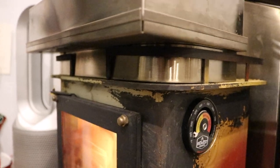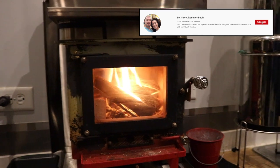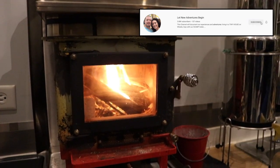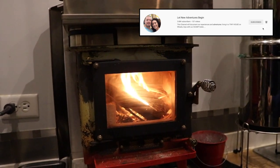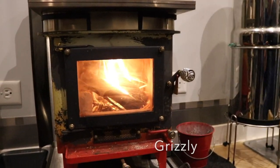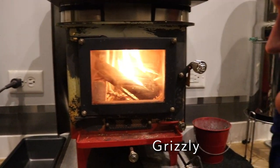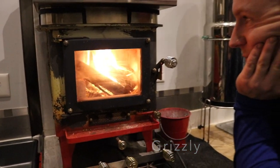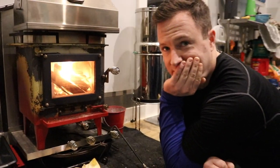Welcome to our 192 square foot tiny house on wheels. Today we're going to show you how we use our cubic mini wood stove to heat our house in the winter. We'll show you how long it takes to get the stove up to temperature, how much it changes the temperature and humidity in the house, and how we supplement with electric heat so that we actually get to sleep through the night.